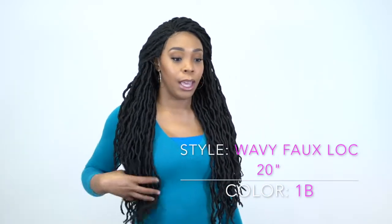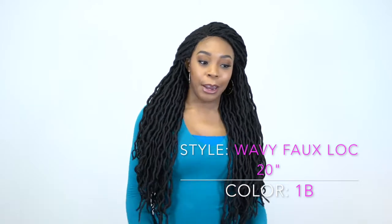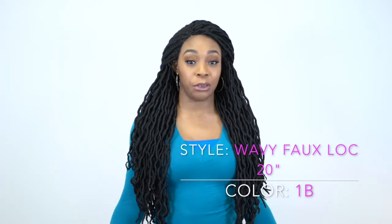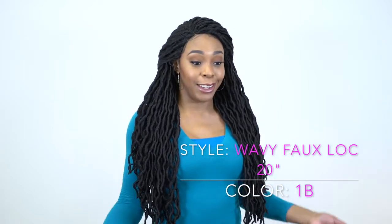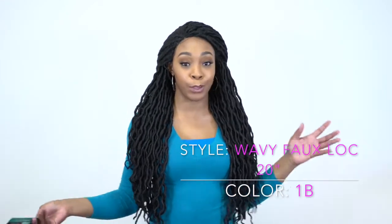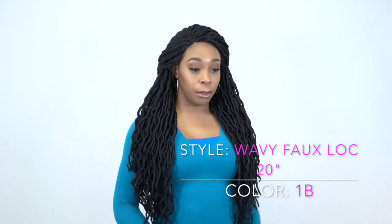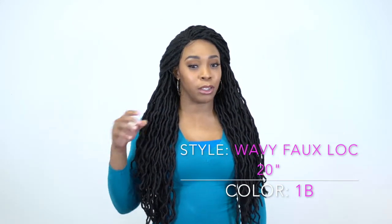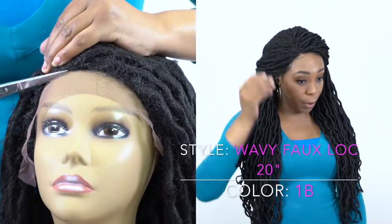I'm wearing the color 1B, and let me just admit that I don't normally like 4-lock wigs. They just seem to not fit right or not be constructed right all the time. But I absolutely love this one. I really do like this one — the fact that you get a natural plucked part, so you don't have to tweeze anything, and it would be very difficult to tweeze a part on this. Sometimes they don't even come with a part, it's just kind of clustered together, but this one has a natural plucked part.